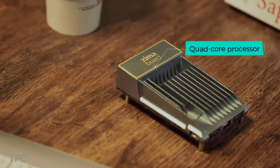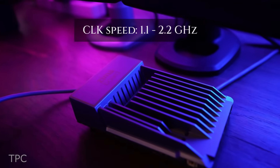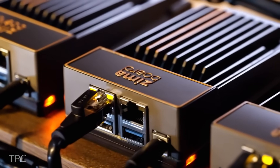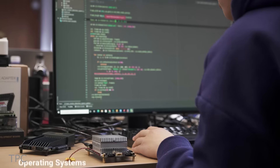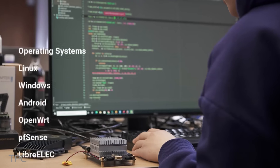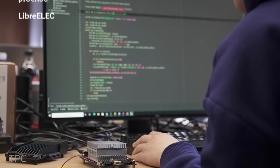At its core, the Zimaboard 832 boasts an Intel quad-core processor dynamically operating between 1.1 GHz and 2.2 GHz. Its x86 architecture sets it apart, enabling compatibility with a diverse array of operating systems, including Linux, Windows, Android, OpenWrt, PFSense, and LibreELEC.